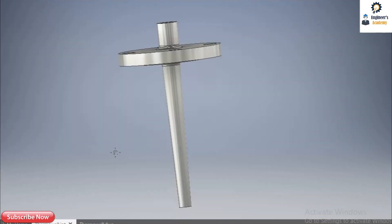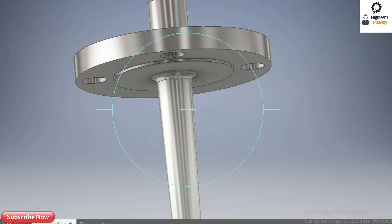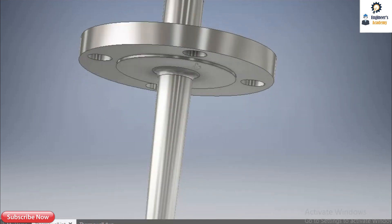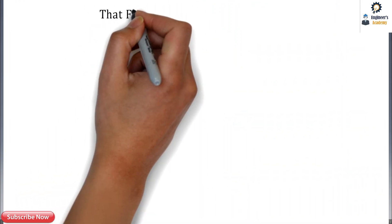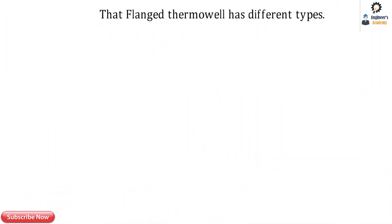This is a flanged type thermowell with a tapered shank. It has full penetration weld on the bottom side and on the top side. Let's now check out the different types according to the shank.